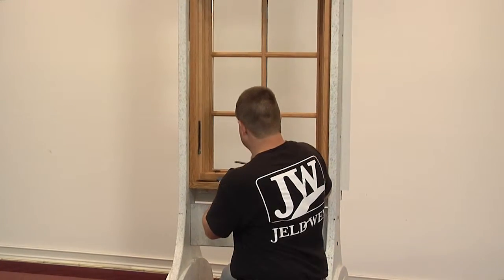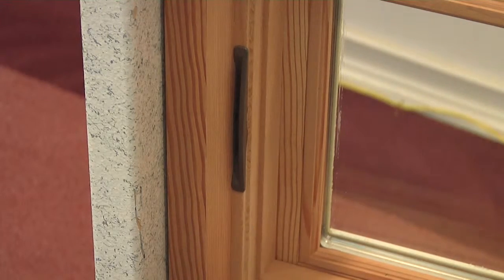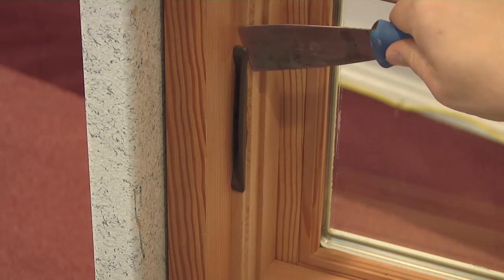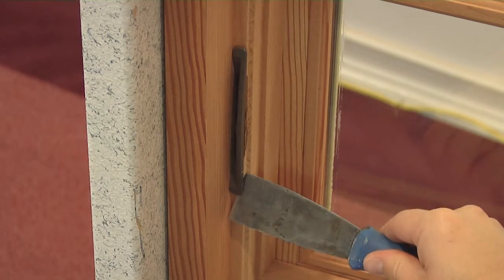First, grip the lever and pull straight out toward the interior until it snaps off. Then, use a putty knife and gently pry on each end of the bezel until you're able to remove it from the slot.